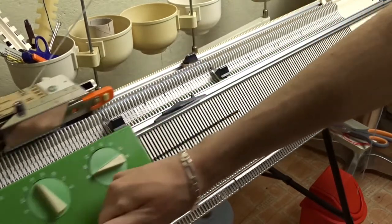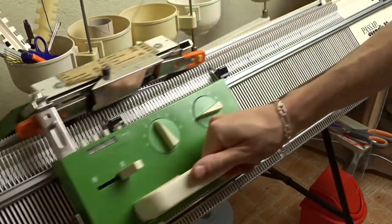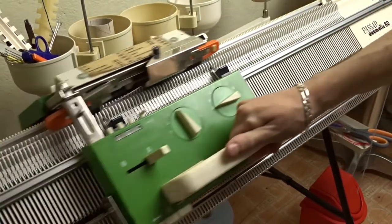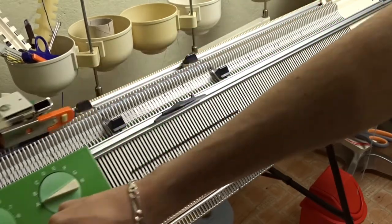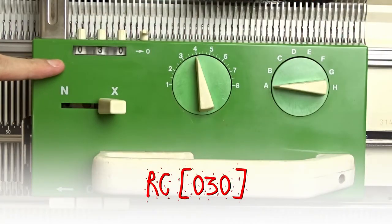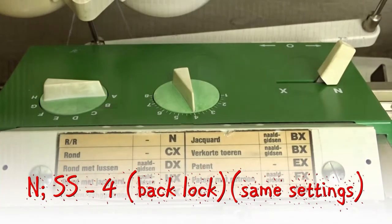My friend Galaxy 3 gave me the idea for this booty — she is one of a kind. Now you can clear the roll counter. Set the front lock to N and knit 8 rows.